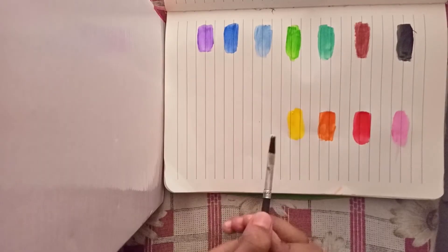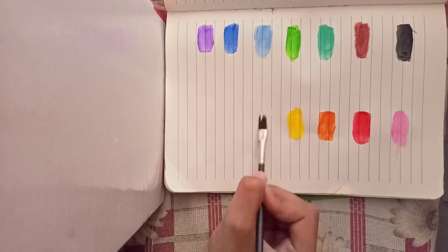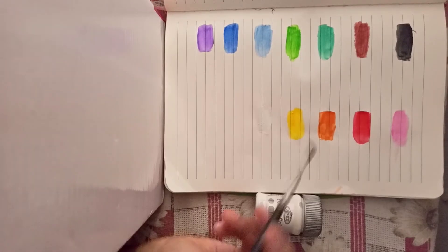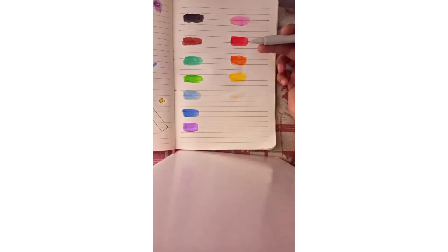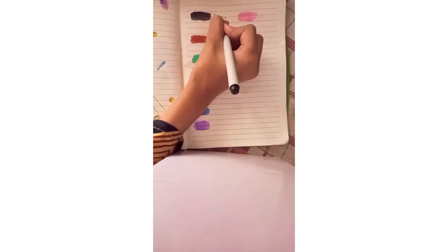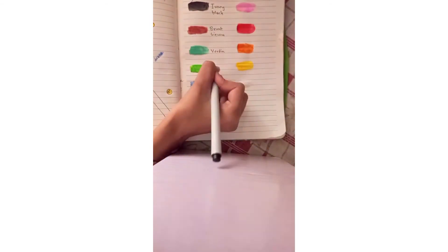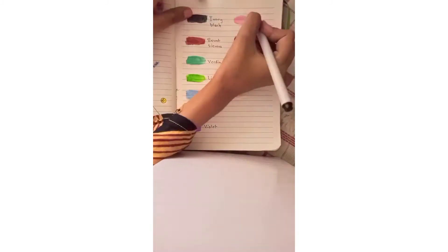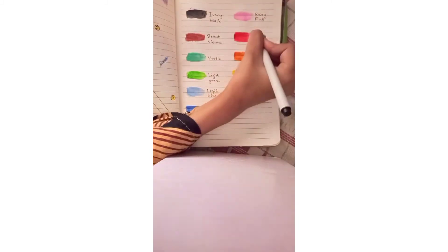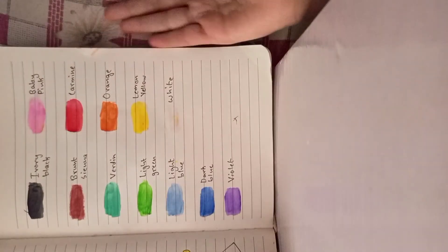White. And now I will write all the names. Now it's done.